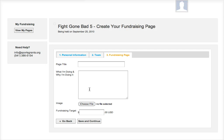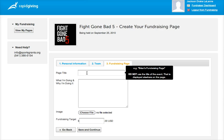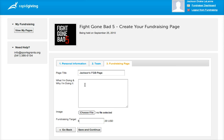Then you can create your fundraising page. The name of this page is Jackson's FGB page, and for why I'm doing it, whatever you want to say — I put 'Because I love daddy.' You can change that info later. Choose an image and set a fundraising target — we'll just put $150. Then hit continue.